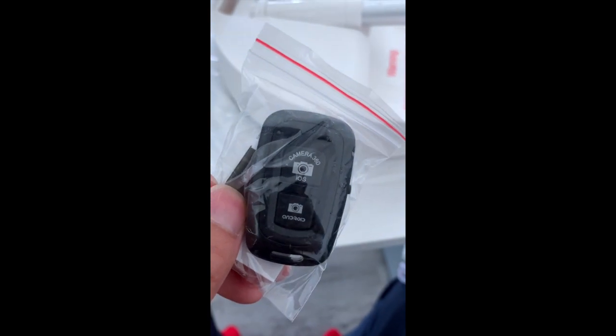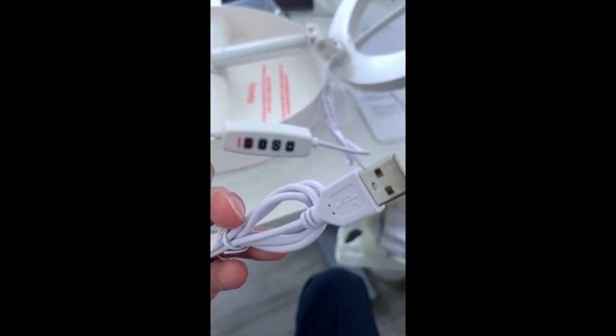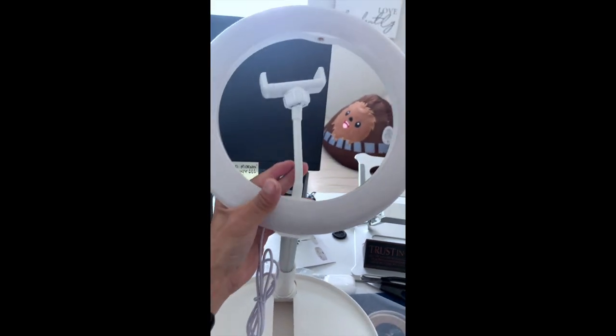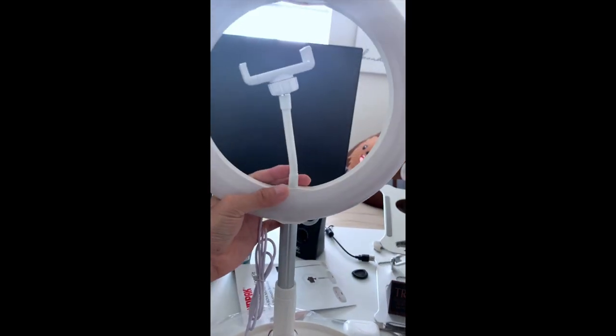Right here is your Bluetooth remote, so it's very convenient. You can plug this into your computer. You have the ring light and this does extend pretty high up — it goes even higher.